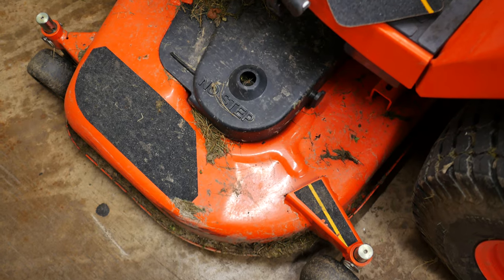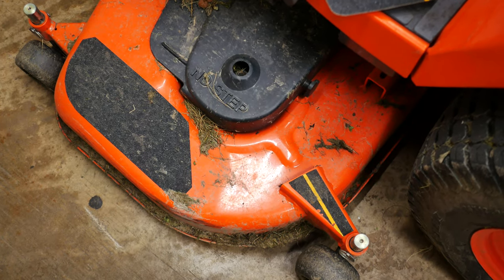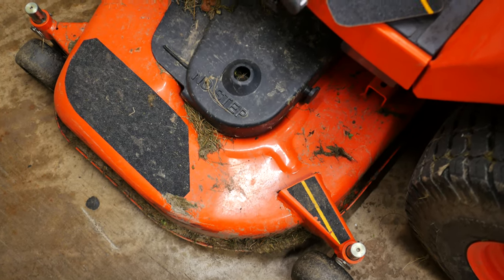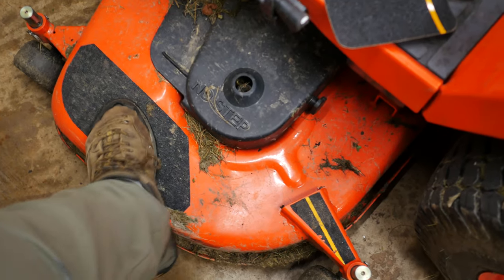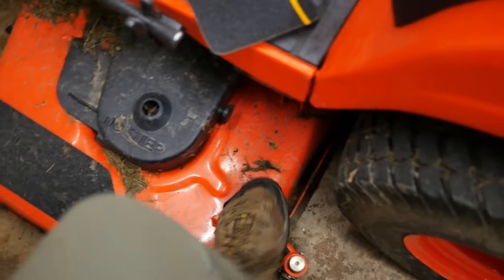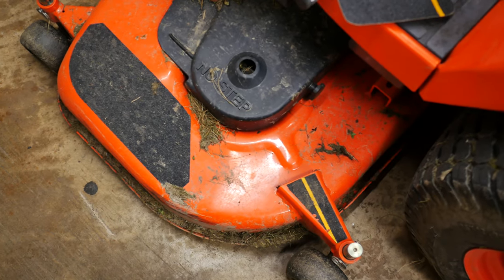Hey folks, Botatrack here. I just wanted to go over a couple of quick modifications that I've done to my tractor that you guys may find valuable. One of the things is putting some non-stick tread tape on the top of the belly mower.